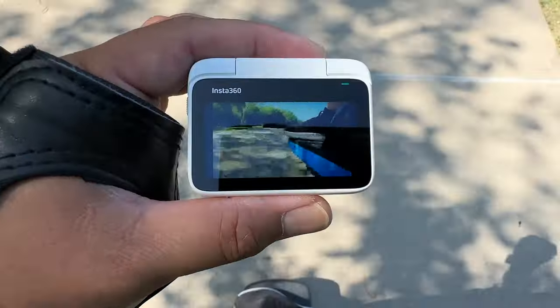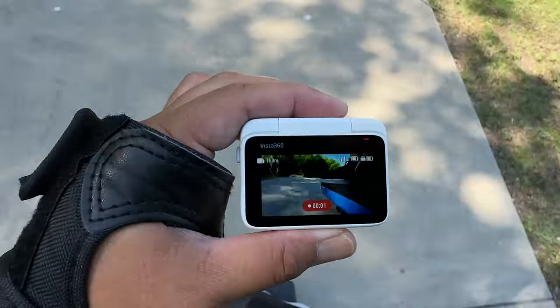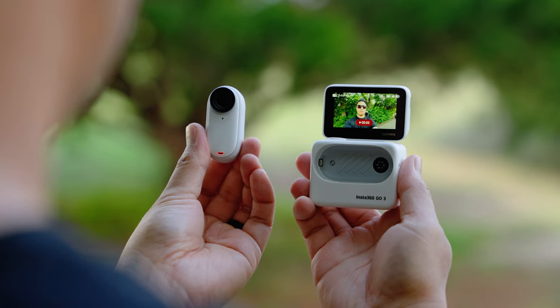If you do want to remove the camera, there's a lock button on the side — press down on it and it takes a little effort to remove. Now you can use the camera separate from the case. I love the Action Pod and I think it's the best feature of the GO 3. The camera itself is a good upgrade, just not a massive one — it doesn't shoot 4K, which would have been awesome. But the Action Pod? That's clutch.